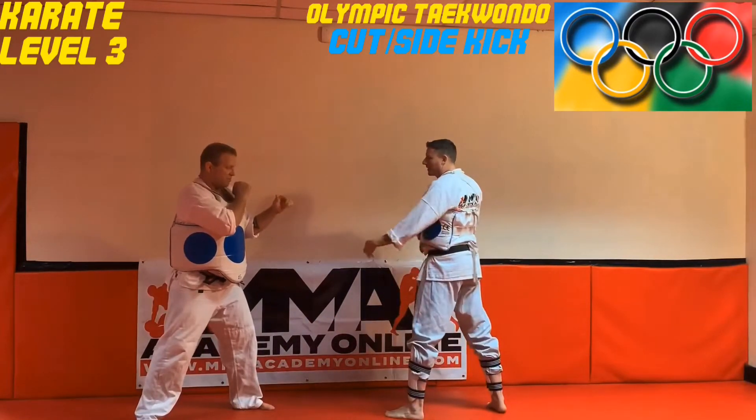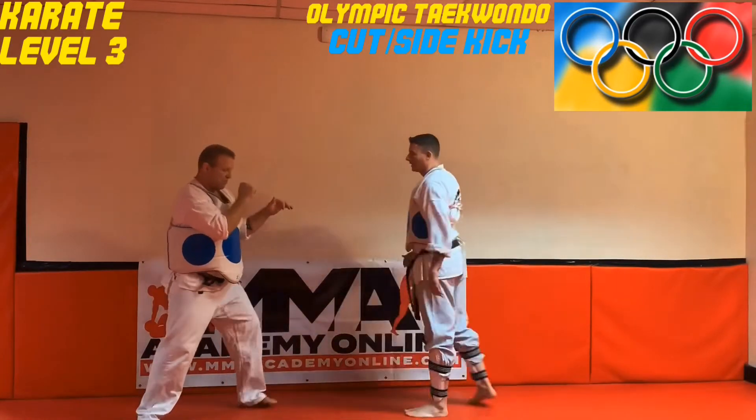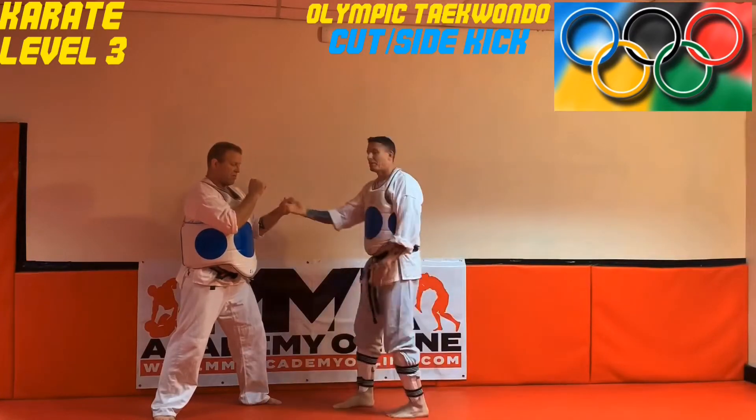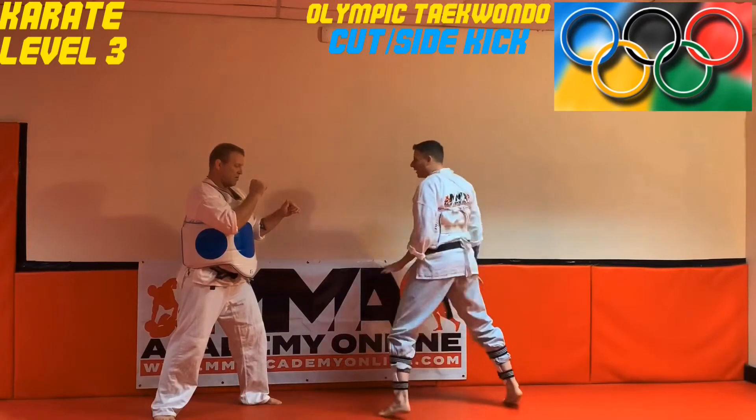Basically what I'm doing is a front leg side kick without the telegraphed motion of a step before it. Any type of step or any type of telegraph motion is gonna get me counted on the way in. So right from here, 50/50 weight neutral front and back.